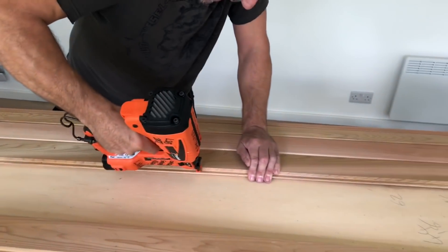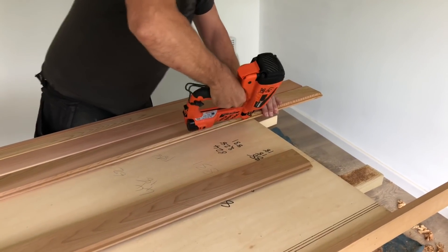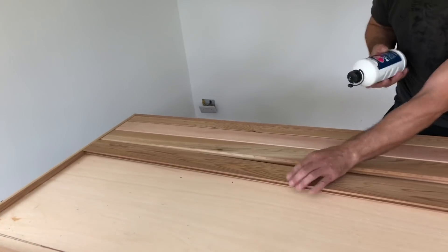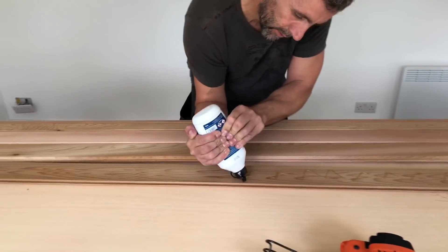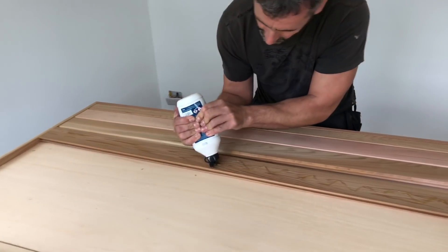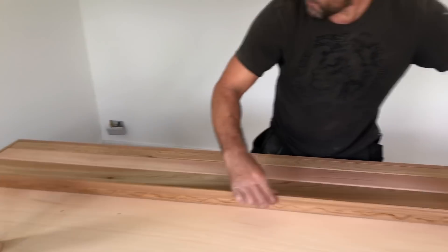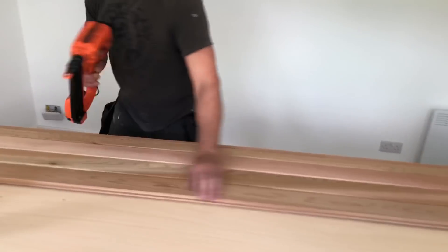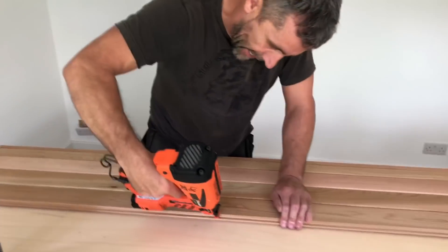We normally use an air nailer but we're trying to move away from that because the hose is becoming a pain. Just take any burrs off there that Sean's left when he cut. This polyurethane glue isn't coming out that great - normally it's a different brand but I've left it in the other van. I'm going to keep it rolling, finish this door, talk you through it, and hopefully that's a real-time video for you showing how long it should take to do this kind of cedar clad door.